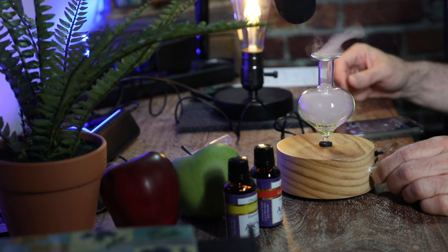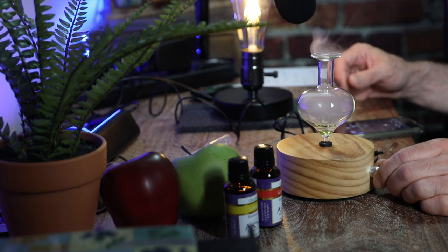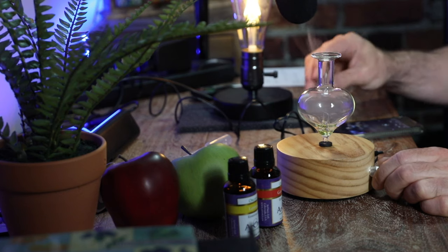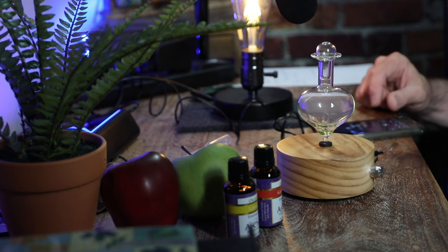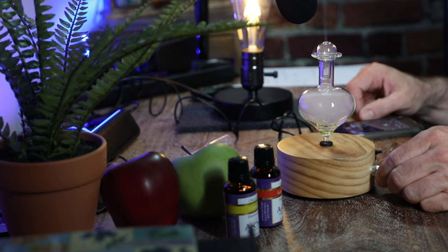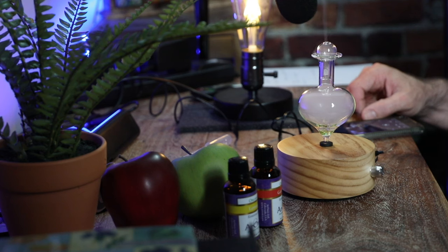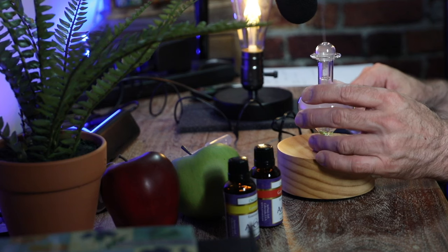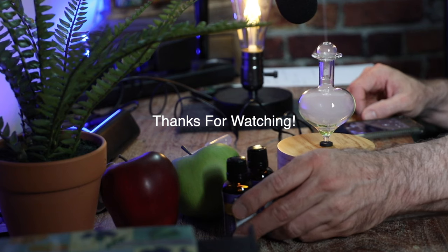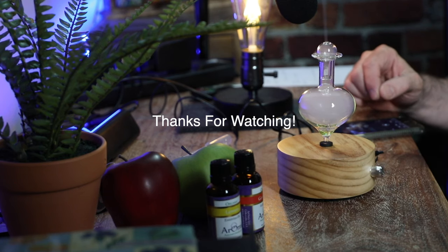I'm going to turn it down. Yeah, nice — definitely a lot quieter down there. You can hear the air. I'm having too much fun with this! All right, we're gonna end the video. Thanks for watching, and I hope you enjoyed watching that — really just to get an idea of what this model's like and what it looks like. I think it's pretty cool. All right, peace out and God bless!